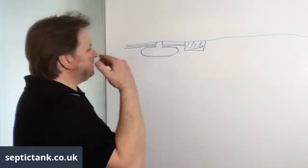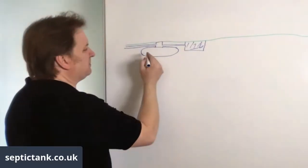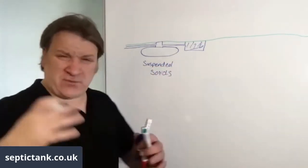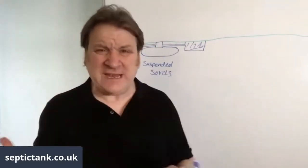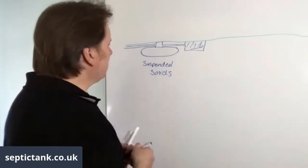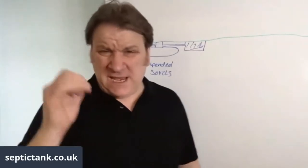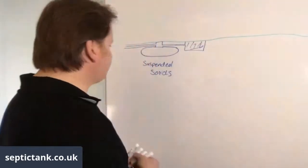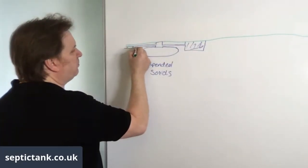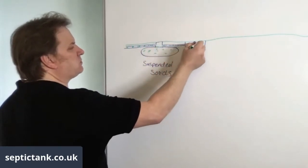One of the biggest enemies of septic tanks is sanitary towels and baby wipes. If you've got an inlet pipe in and an outlet pipe straight to your soak away, those sanitary towels and debris will float around the tank and then float straight out into the soak away, blocking all the pipes.